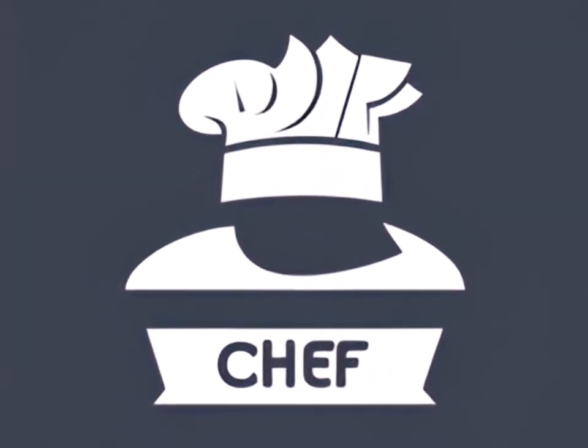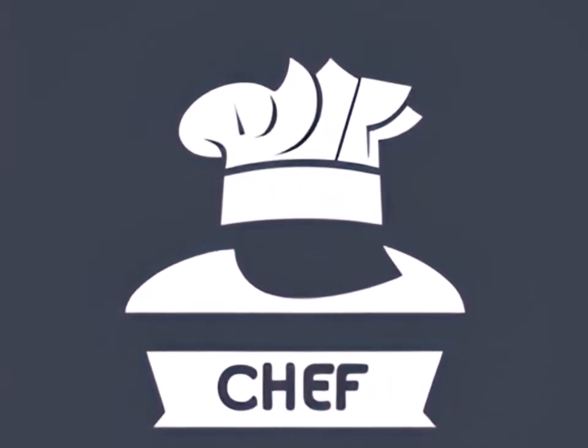You are watching a Chef Stefan production. Hello and welcome to Chef Stefan. Today we are presenting you leftovers spiced up to made perfect.